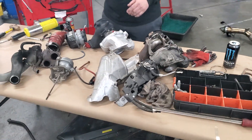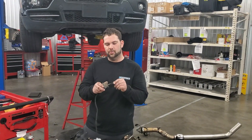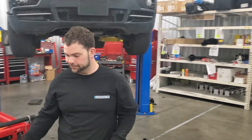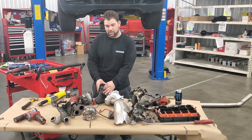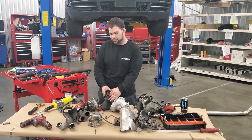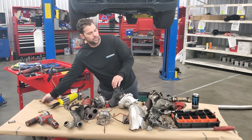The exhaust gases baked the actuator for the waste gate, which made it no longer move. After a while of no longer moving, that meant this arm also no longer moves. You can see how easy it works on a new one.